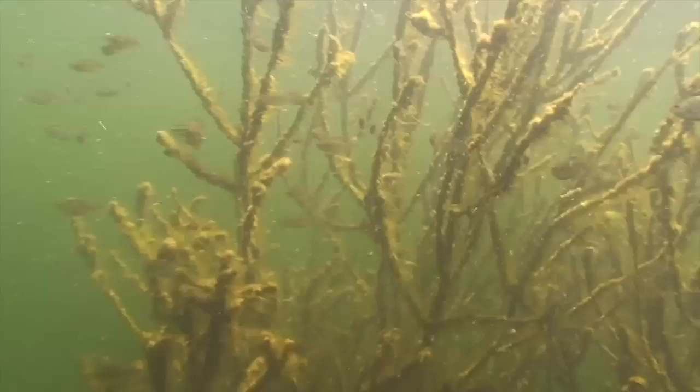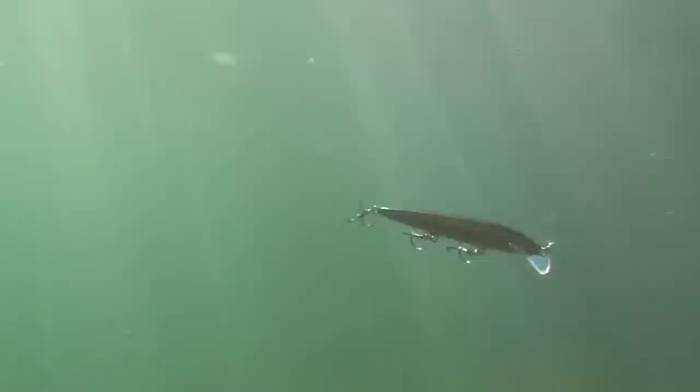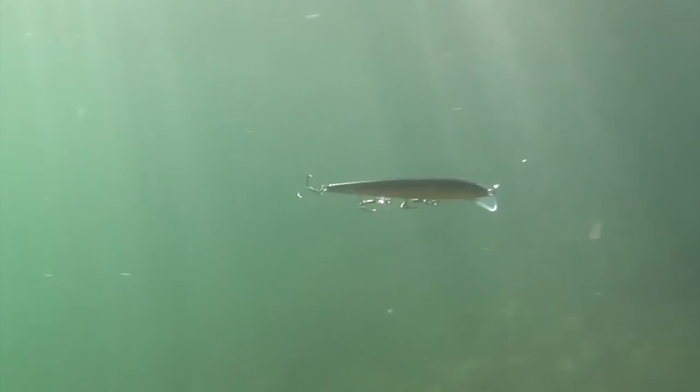The erratic Scatterwrap action perfectly mimics a spooked baitfish trying to escape a predator's attack, and the evasive action of a baitfish trying to get out of harm's way will draw reaction strikes from all predatory species. And the best part — creating this amazing action does not require any special tricks or tackle. A steady retrieve is enough to create the magic. To guarantee a great day on the water, make sure you have both actions in your tackle box.